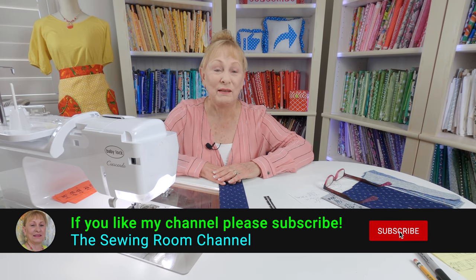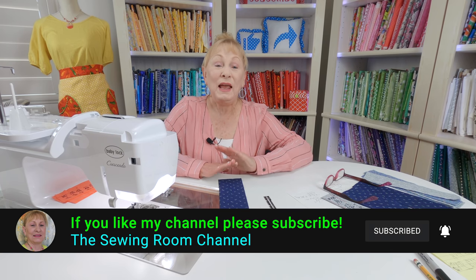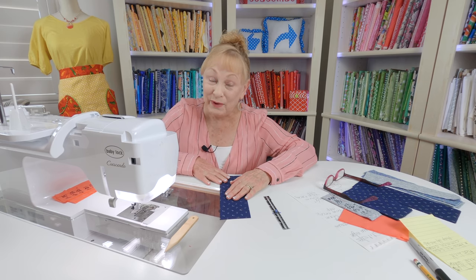Hi, I'm Cheryl and welcome to the Sewing Room Channel. I have another sewing tip of the week for you, and this one is about how to use certain stitches on your sewing machine to bind the edges so that your fabric will not unravel. I'll show you what stitches are on my machine, what stitches I use for my cotton fabrics, and what stitch I use for my stretch knits. Let's take a look at those stitch options.